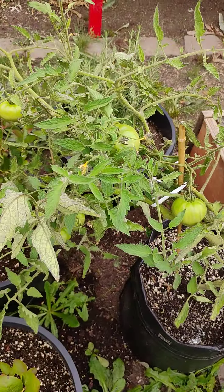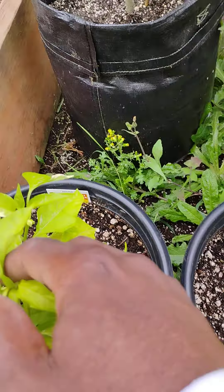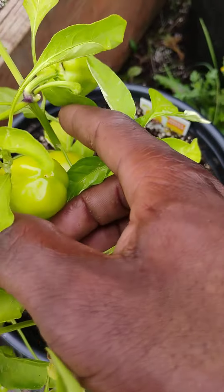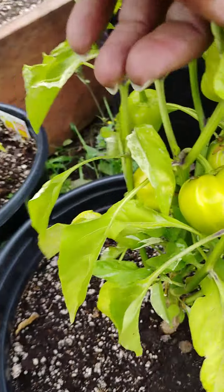And my bell peppers — little small things. These are yellow sweet bell peppers. I got quite a few of them on here.